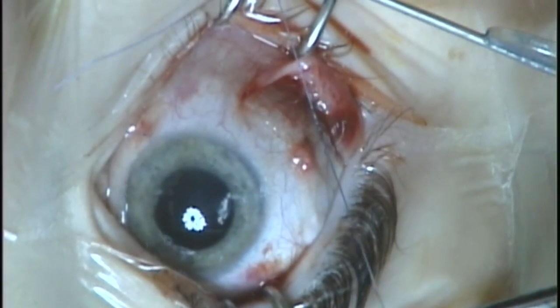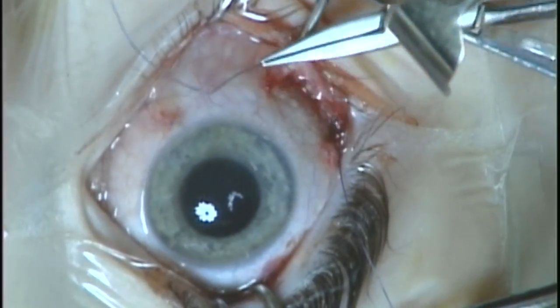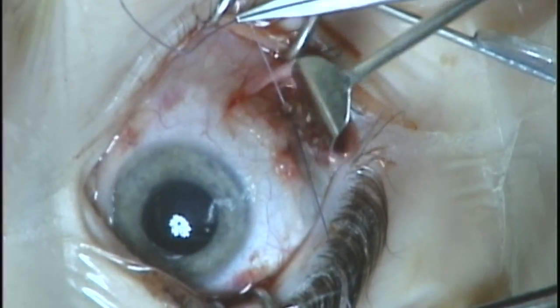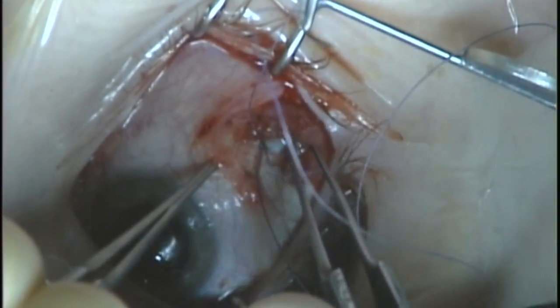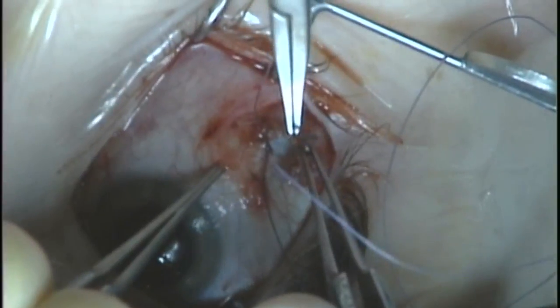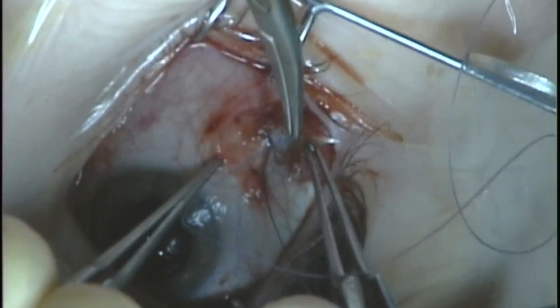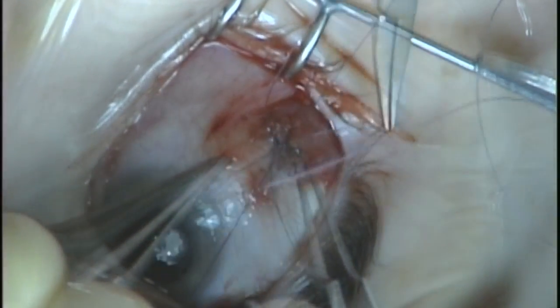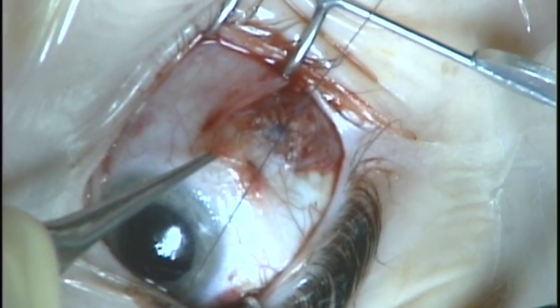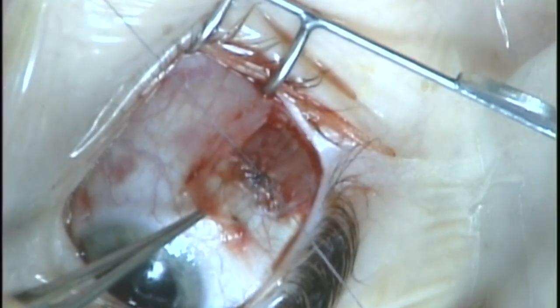Now as we pull the muscle up to its insertion and make it tight, you'll see that there's a little bit of a sag in the center of the muscle. In this case, we didn't want to have any weakening effect. You can eliminate the sag in the middle of the muscle by taking your 6-0 vicryl suture, passing it through the muscle, and then tightening it up to the knot that you've already made. When doing this, just be careful not to cut through the suture with the needle.